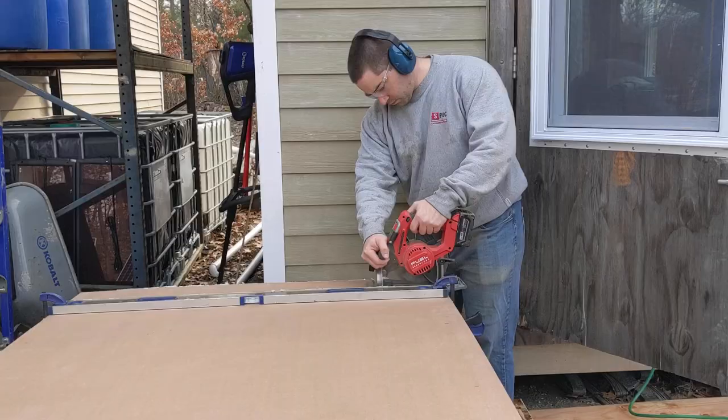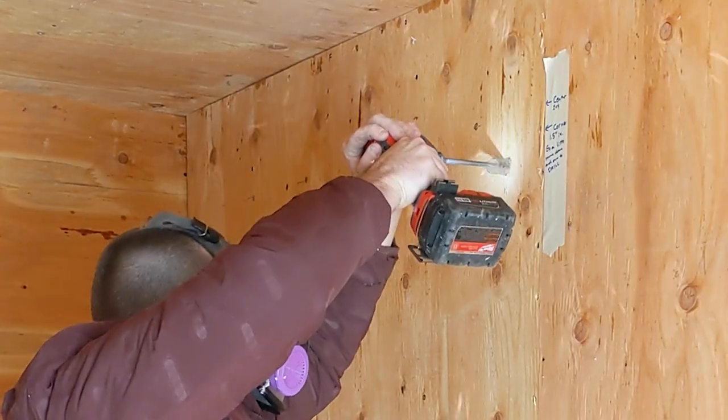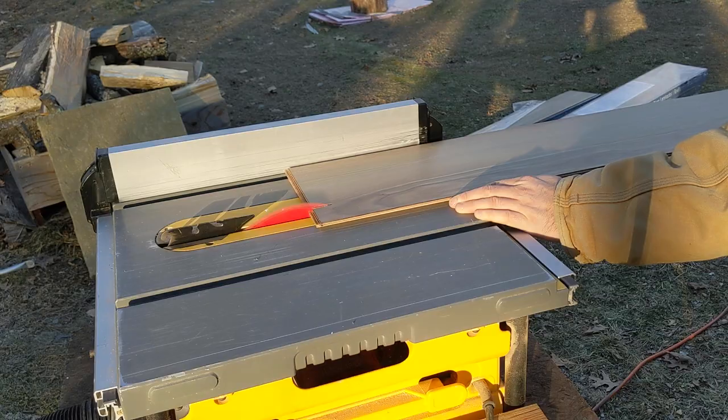Welcome everybody. We're actually standing out in the shed. This thing had tools in it just a few weeks ago. We've recently converted it over to an office oasis for Elena because she's working from home these days. If you want to see the conversion process, stick around.